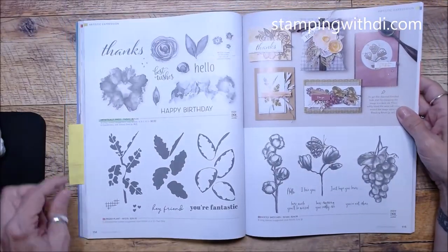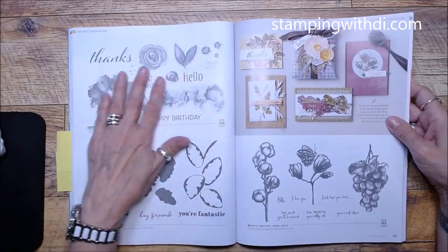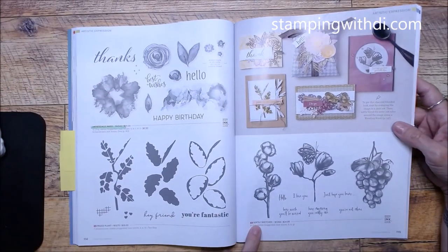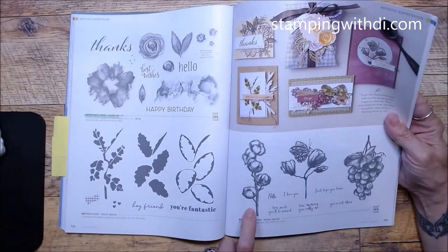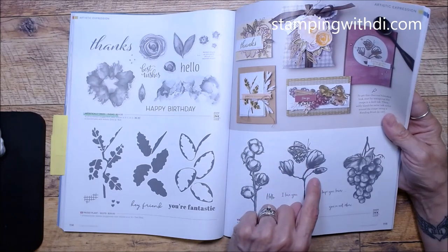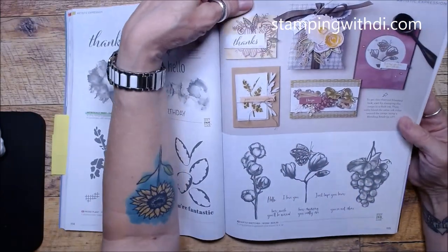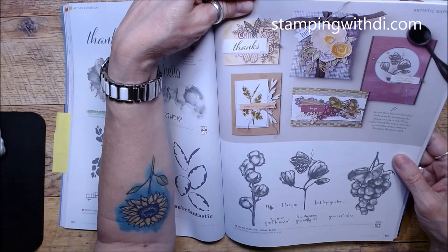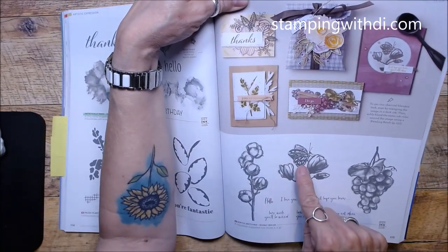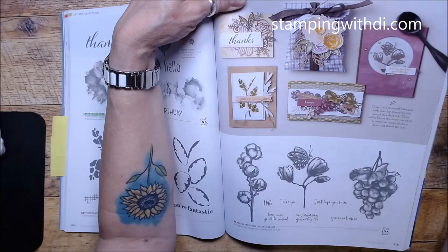Artistically Inked is sticking around — I love that! I need to get it out more because it's just such a beautiful, easy stamp set to play with. Prized Plant, Softly Sketched — I love how this looks even though there's a lot of shadow and dark areas. It's not truly open line but I think it will color nicely, or you can just use your ink. Look how beautiful that butterfly is!